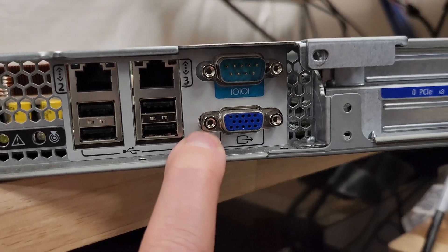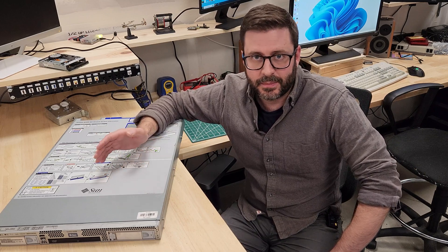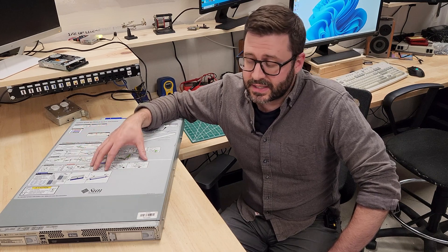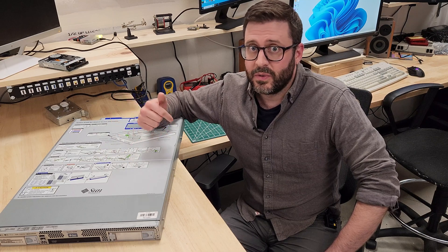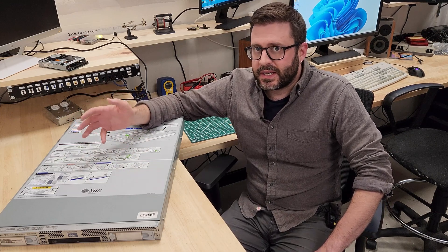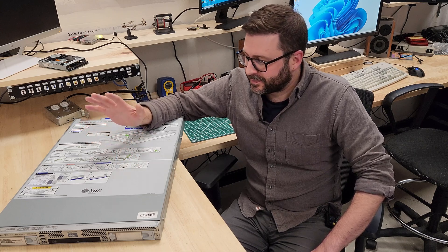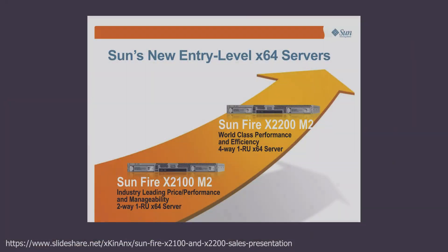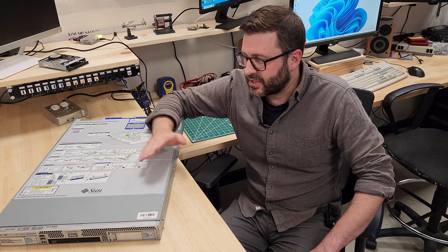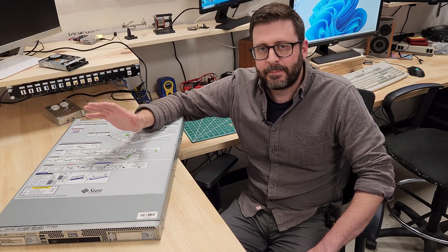This is not a SPARC-based workstation — it has AMD Opterons inside, which are x86. Sun actually advertised that you could install Linux or even Windows Server, as well as Solaris. This is Sun admitting they had a problem and needed to diversify. This was also a budget entry in the line, meant to compete on price point with competitors. Historically, this was a turning point — Sun probably really saying they were in trouble and couldn't just rely on their own chipset anymore. The market had spoken.